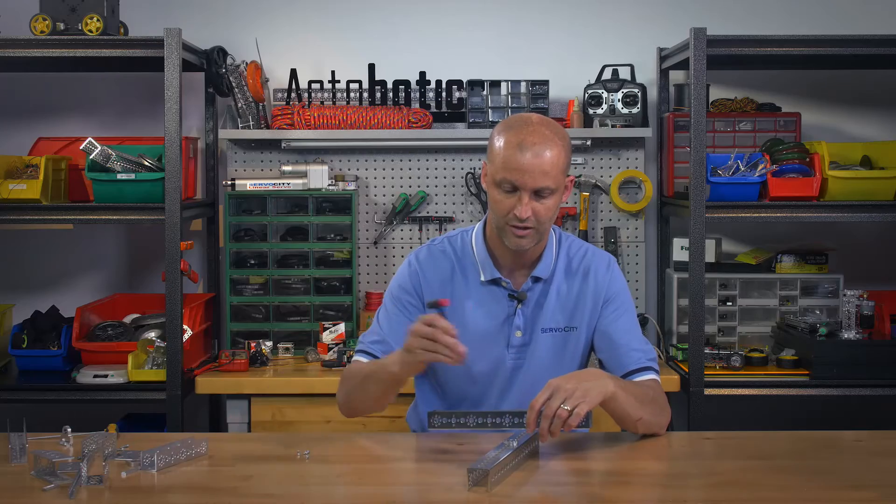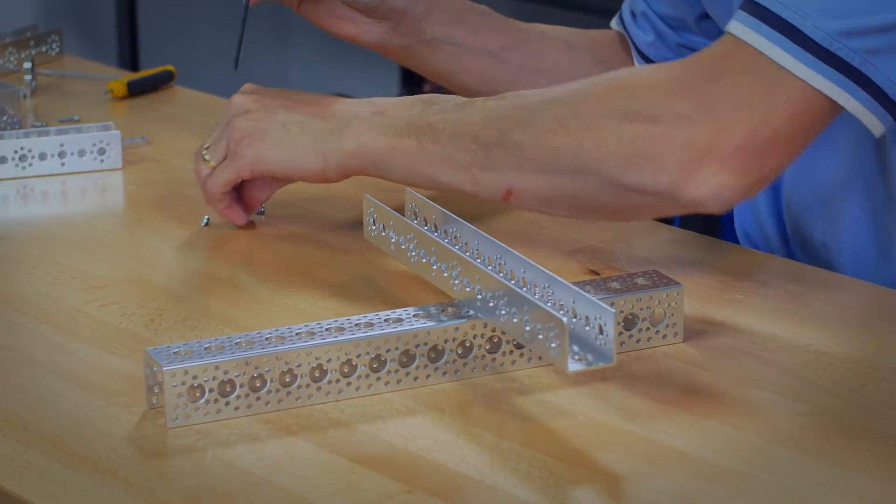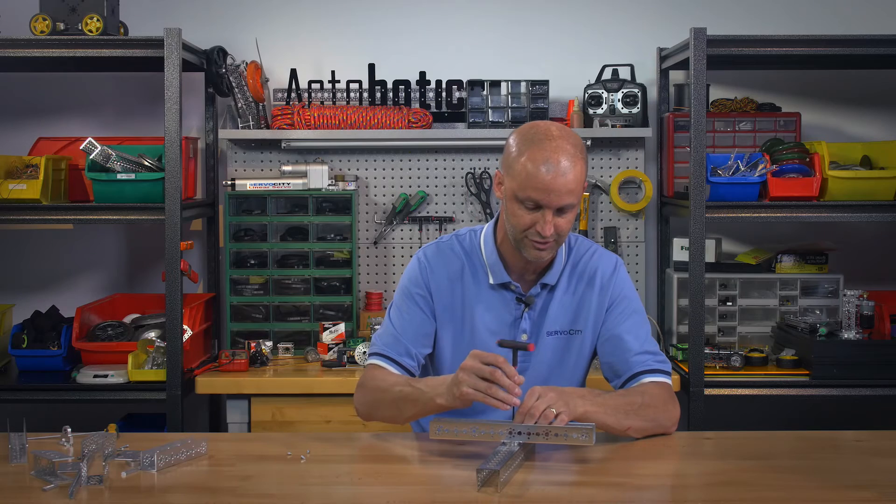The cool thing is that you can actually mount the channel to channel in several different configurations. I'm going to go ahead and mount it in a 90-degree configuration.